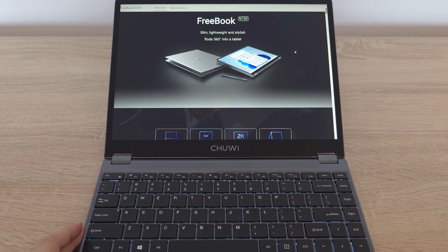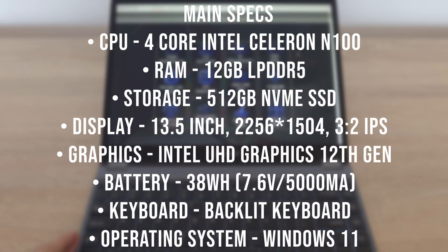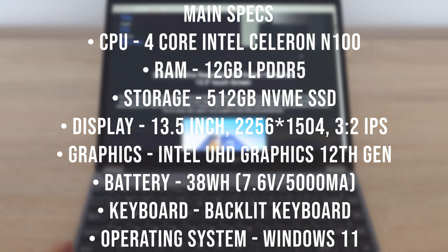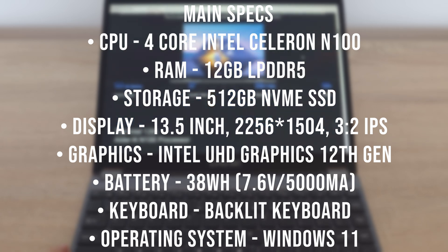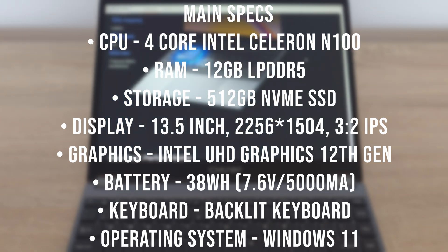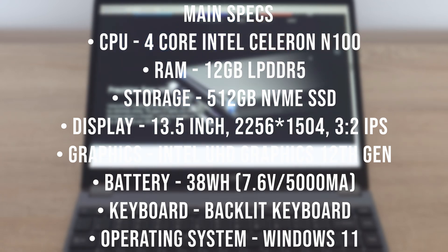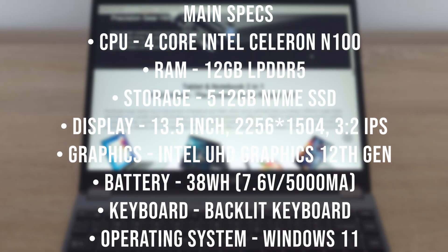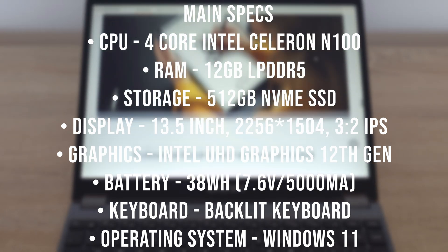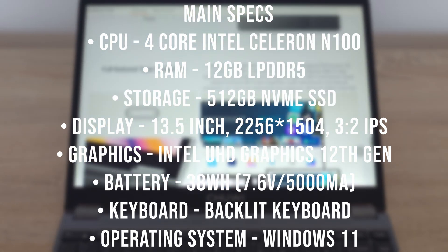Now let's talk specs. Starting with the CPU we've got a 4-core Intel Alder Lake N100. For memory we are looking at 12 gigabytes of RAM and storage is handled by a speedy 512 gigabytes NVMe SSD. The display is a bright 13.5-inch IPS panel with a crisp 2K resolution, and integrated graphics are powered by Intel UHD graphics with support for an external monitor at up to 4K resolution. Keeping everything running is a 38 watt-hour battery. The Chuwi FreeBook comes pre-loaded with Windows 11 and supports the latest updates and patches.